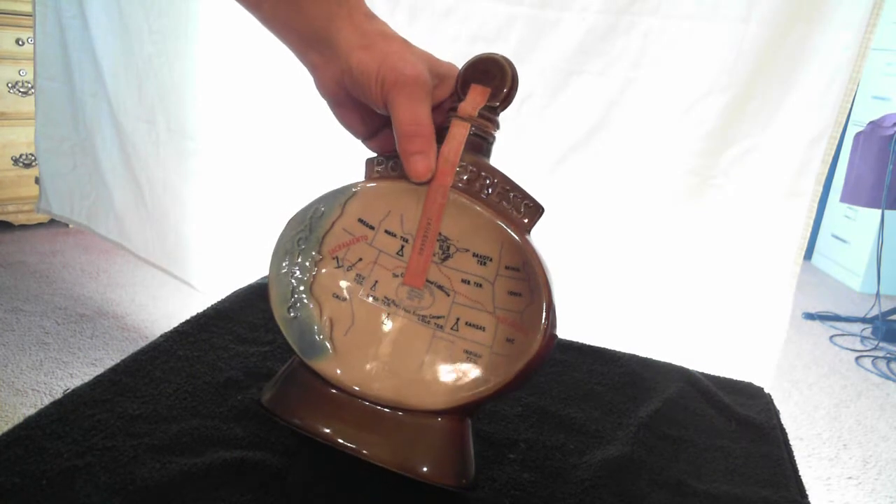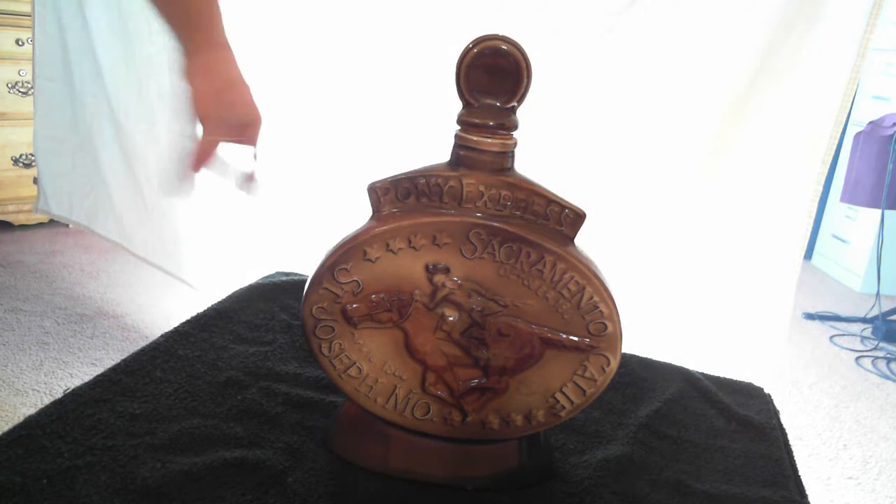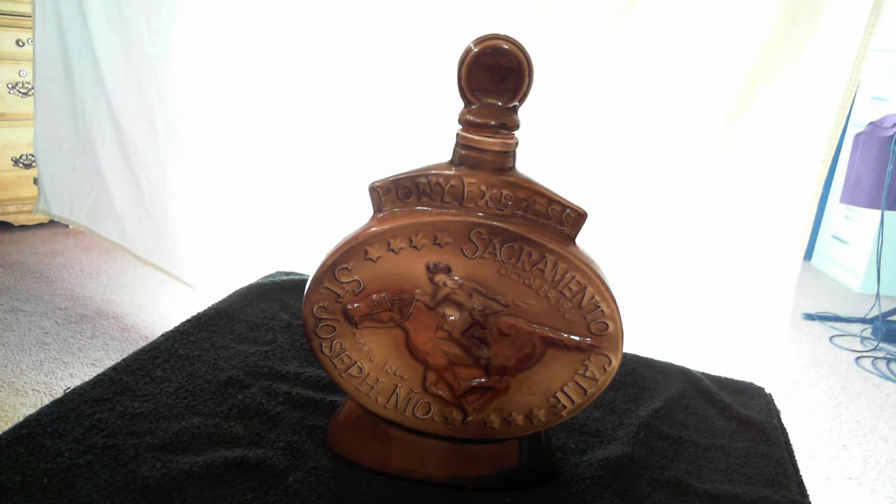There's the back of the bottle. Lids are fine, caps are fine, no chips. Very nice, very nice collectible.